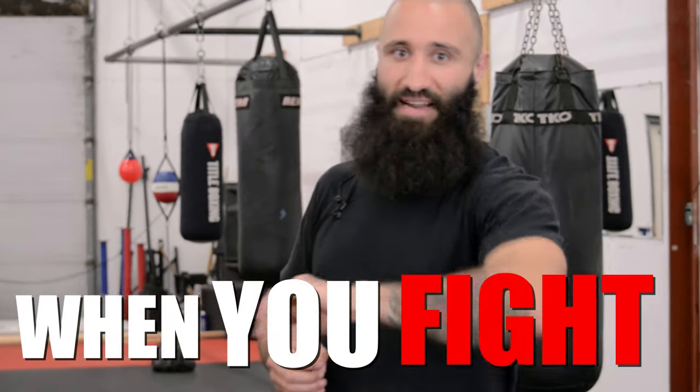When it comes to boxing defense, head movement is king. Unlike other defenses like blocking and parrying, it doesn't put you down a hand and it sets you up to counter when the person tries to hit you. So this is how to move your head for when you fight.